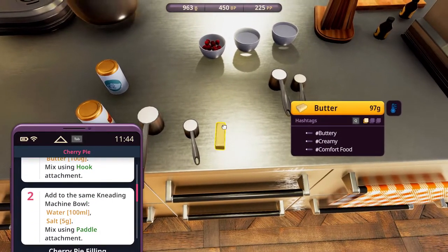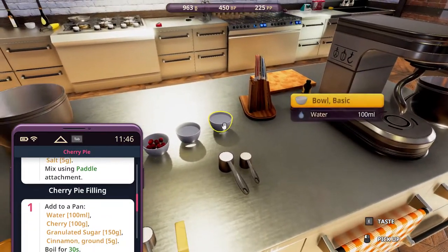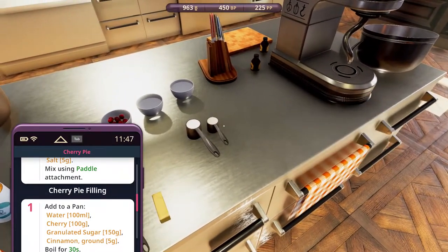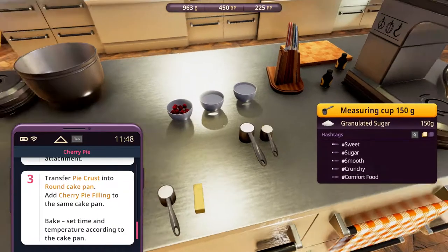I have 97 here. Water, 100 ml. And salt is over here. For the cherry pie filling, we have another 100 ml of water, cherry 100 grams, granulated sugar 150 grams, and cinnamon ground over here, before going over here to the enriched flour, 100 grams, and we can bake them.